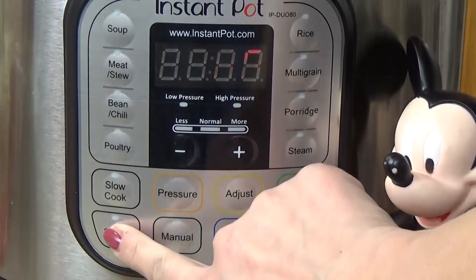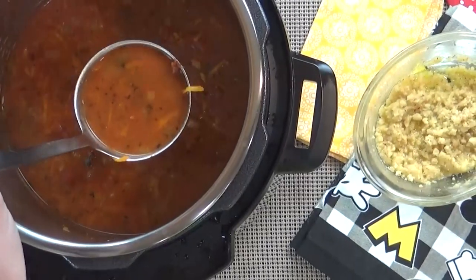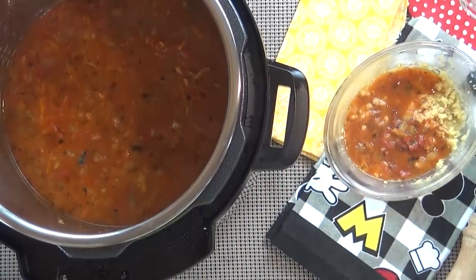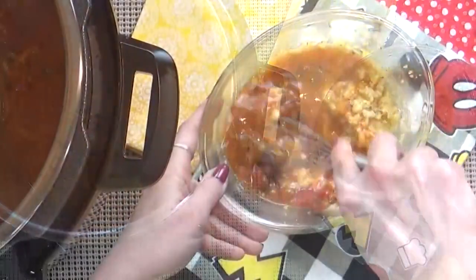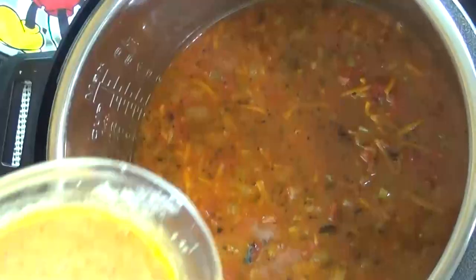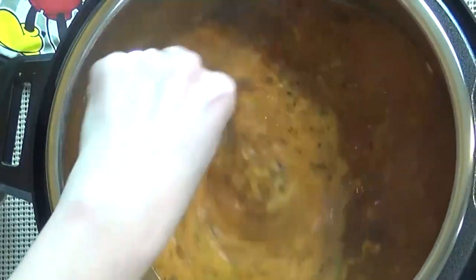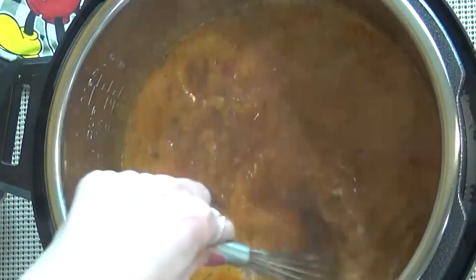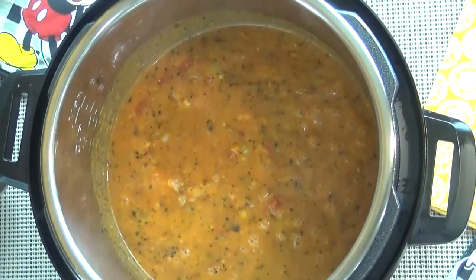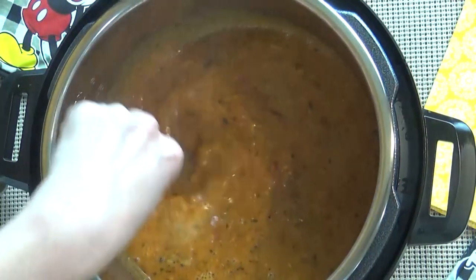Next, I'm going to turn my Instant Pot back on to the sauté function. Then I'm going to remove about a ladle full of the hot soup and combine that into my flour and butter mixture, and whisk this well — you want to make sure it doesn't leave any lumps. This is kind of like tempering an egg. Once that is fully incorporated, I can add it back into my pot and mix it up with the rest of the soup. I'll let it cook for a few more minutes on the sauté setting, just long enough so you don't taste that raw flour taste, stirring regularly.